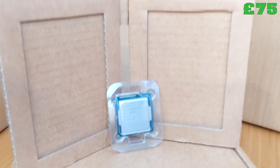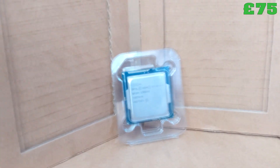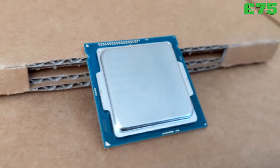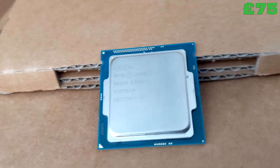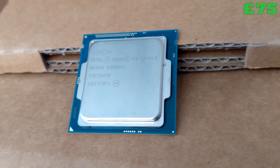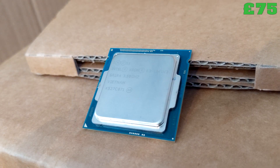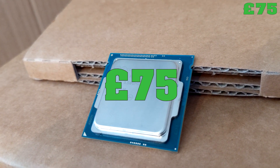Next up, the CPU. We've got a Xeon E3-1241v3 — it's a quad-core processor running at 3.5 GHz with hyperthreading and support for ECC memory. Again, secondhand for £75.